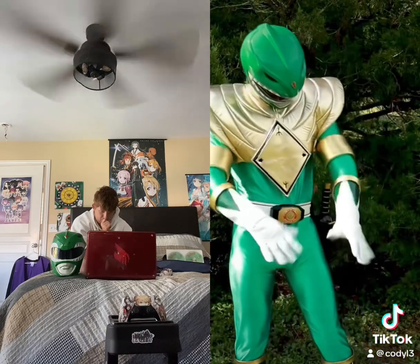Dragonzord! Create a range of power! How does it feel?